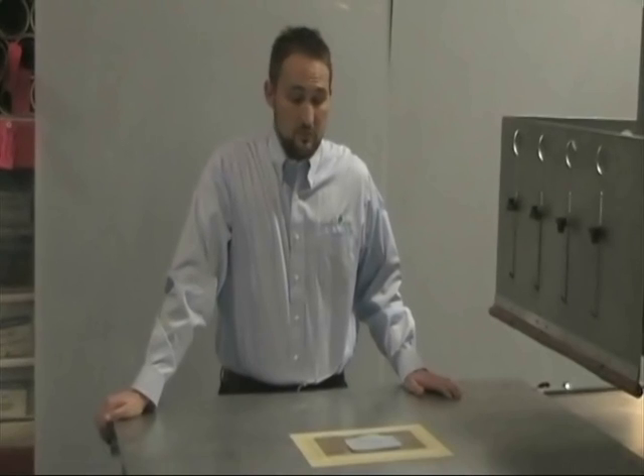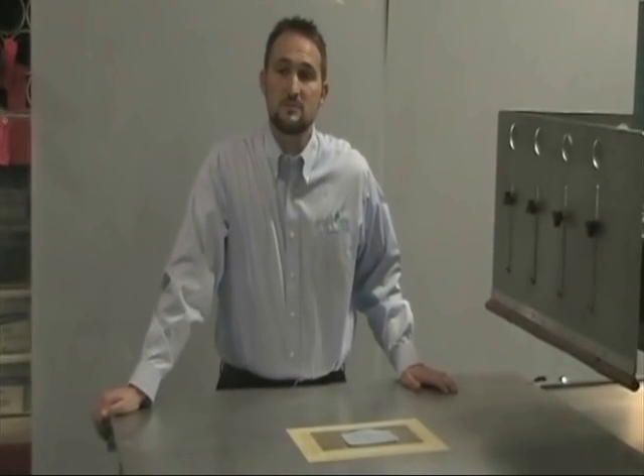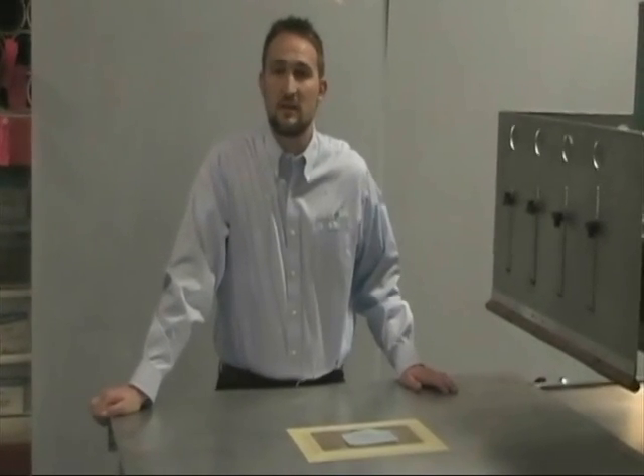Thank you for your time today. Please don't forget to follow Genesis Classics Welding on LinkedIn or Facebook, and please don't hesitate to give us a call or touch base with us if you have any questions about our technology and the variety of different applications that we can use for RF welding your product.